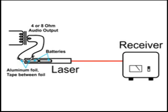The two aluminum strips are separated by Scotch tape. When you have something playing, you'll have to experiment not to over-modulate. It really doesn't take much of a signal to modulate that laser.